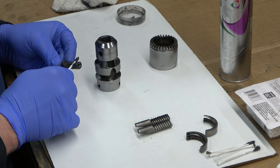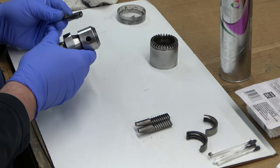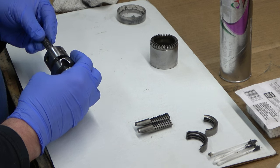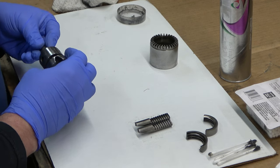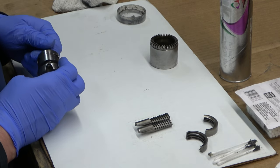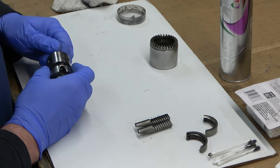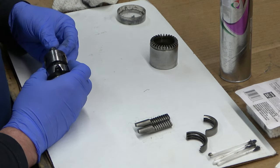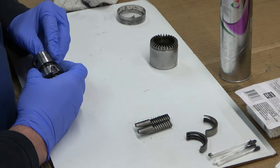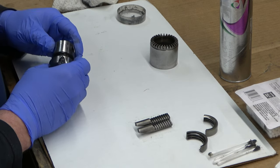These jaws were in really good shape, so there was no need to hone or replace them. As explained in that linked video, the jaws have to go in a very specific order, and each jaw has a specific bore it's supposed to go in. The three holes are numbered on the Chuck body itself. We're going to insert the jaws in the proper order in the proper bores.